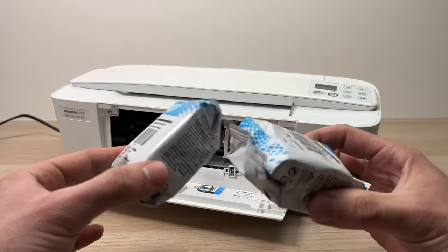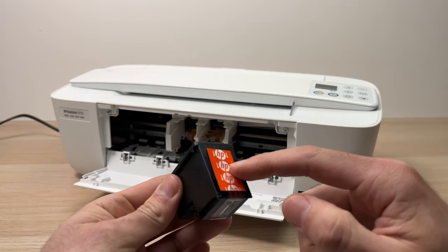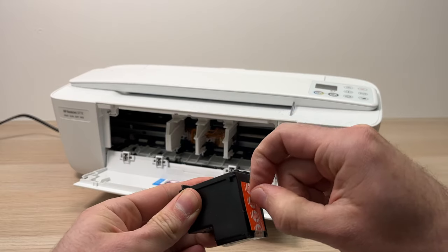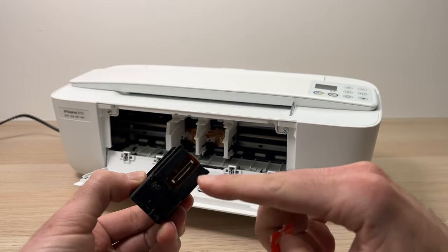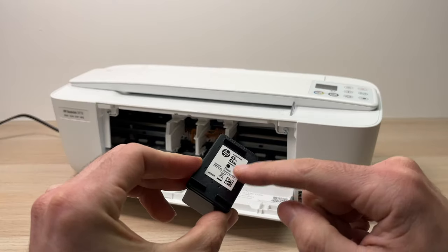So let's open them. Once you remove the package you'll see there is an orange tape over here — you'll need to peel it down like this. Never stick your finger on the print head or on the contacts over here, never touch them.